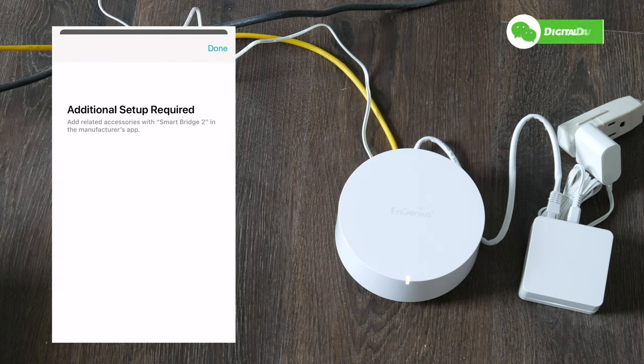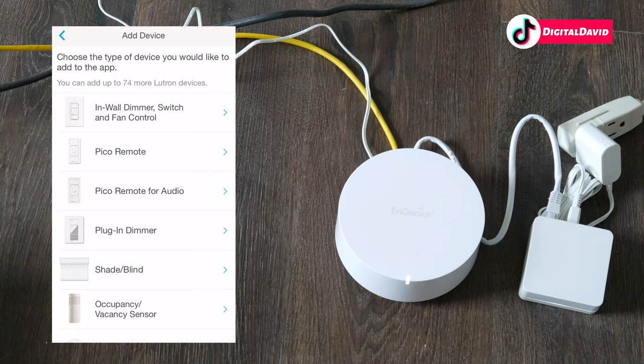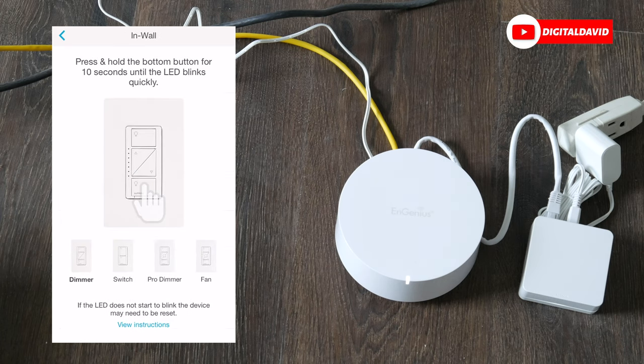Additional setup is required, so select done. Now it's working on getting our devices ready. We can choose which devices to add — in this case we're going to add our in-wall dimmer. Select that, and we have instructions to go to that dimmer and press and hold the bottom button for 10 seconds until the LEDs blink quickly.